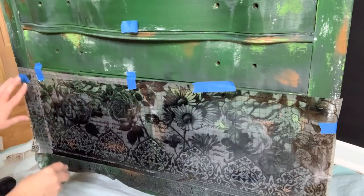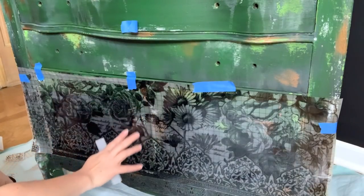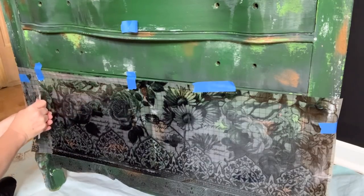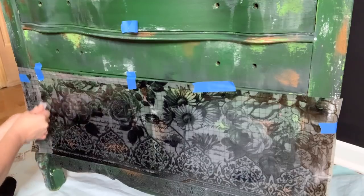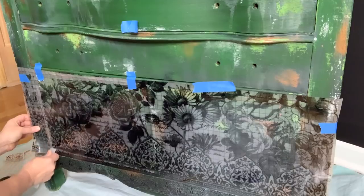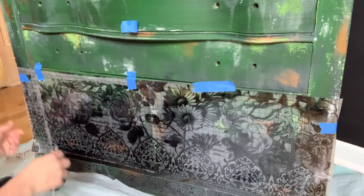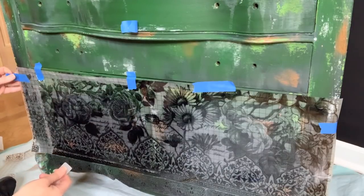I'll talk you through these little tricky spots — otherwise I'm just pressing. There is a little hinge here and I'm just pressing the transfer down like I would do anywhere else. Either it will stay on there or it won't — I don't really care. I could actually sand it off if I wanted to when it's on the little metal hinge, but for now it's just easier to press it in place.